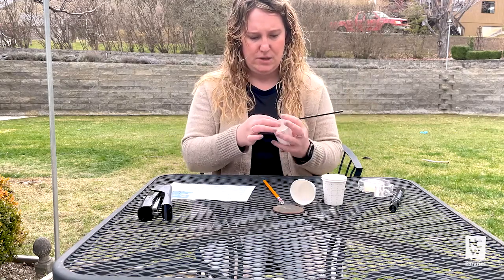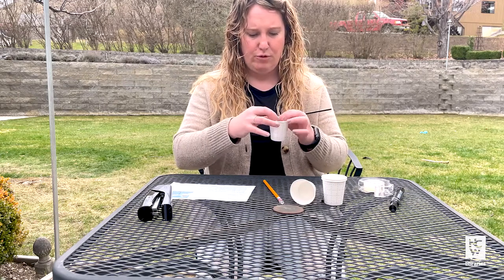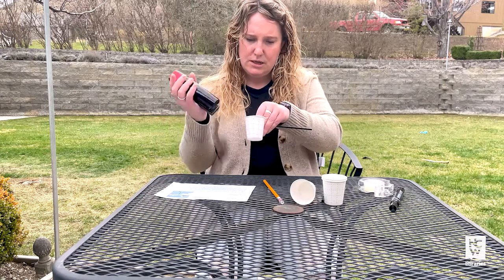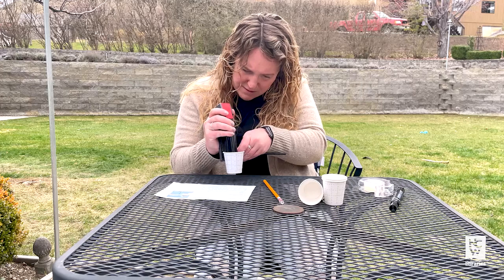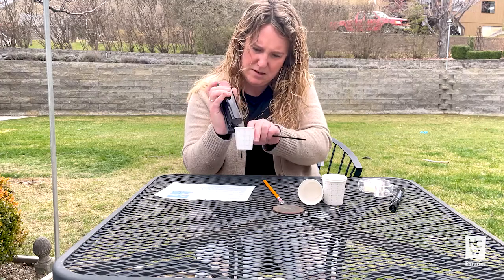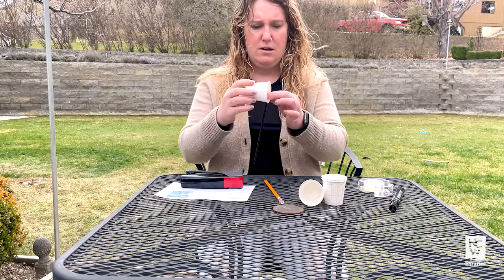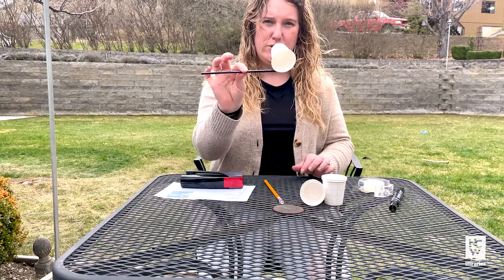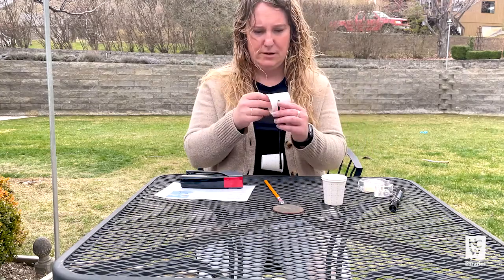So we're going to try stapling this. This is when you might want some help from an adult so that you don't staple your fingers. Mine is a little bit off but I think we should be good in terms of having just enough stability to get us going. We'll do this with the rest of them.